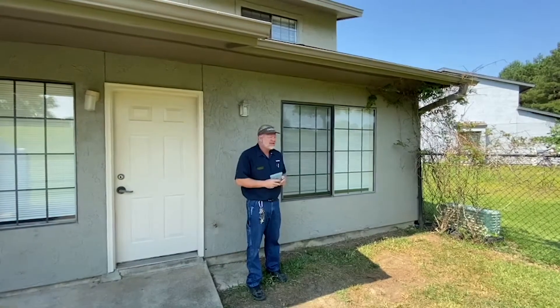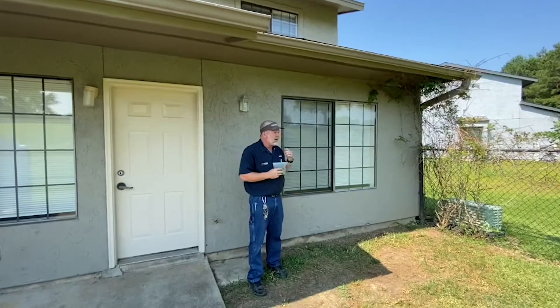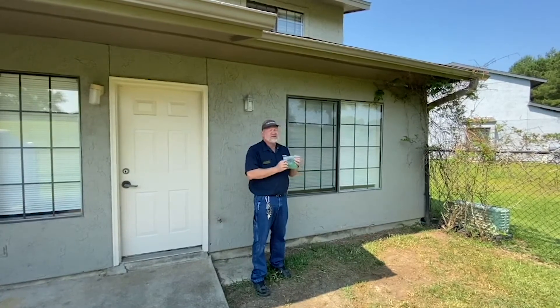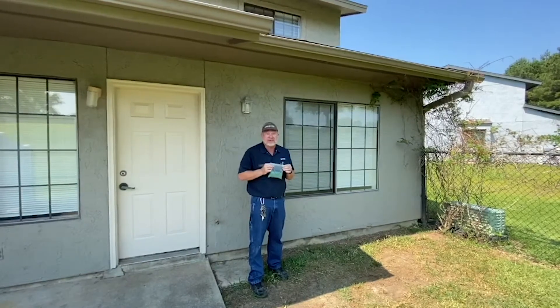This is Eric with Corvius Maintenance. Today we're going to talk about grass seed. In our climate here in Louisiana, it is very difficult, believe it or not, to grow grass from seed. But we as a company provide a contractor mix of grass seed, free of charge to our residents, if you request one.